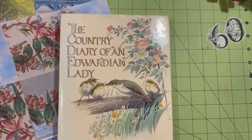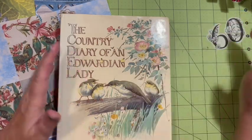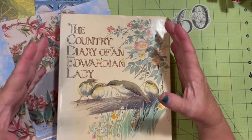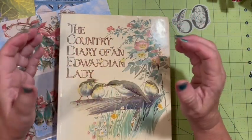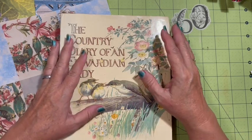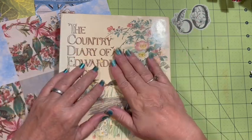Hi everybody, it's Julie and welcome back. We are still working our way through making this journal for the Stash Buster September Junk Journal Challenge — it is our 60th challenge here on the Dear Julie Julie channel. Everyone that finishes this month, posts all of their goodies in the group, is going to be invited to the 60th VIP — that's our Virtual Internet Party — and will receive a digital from Dear Julie Julie.